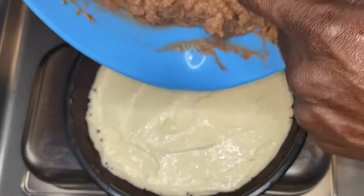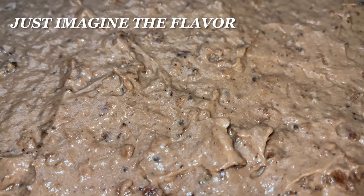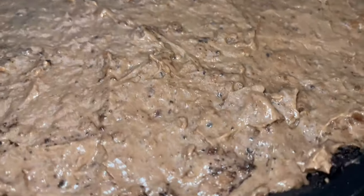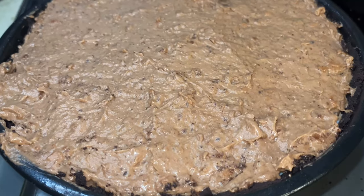We did multiple pies — all that Oreo cookie dust made two pies. Just imagine that flavor when you feed it to your family, your friends, yourself, or whoever. It turned out phenomenal. Yes it sure did, y'all. This is what it's all about.